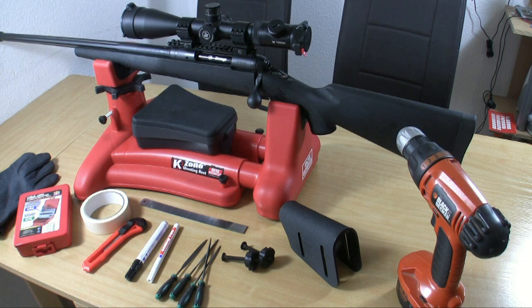For this I need some tools like a cordless drill, masking tape, glass, files and cutter, marker, drills, and of course I need a Kydex cheek rest.